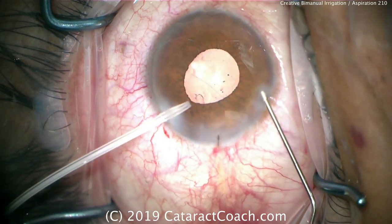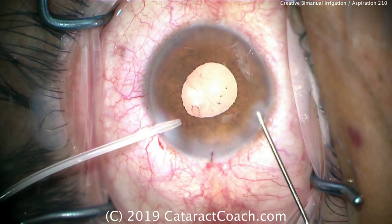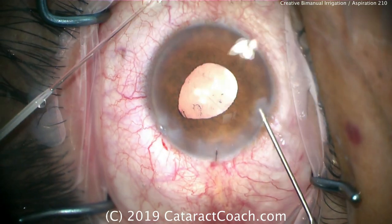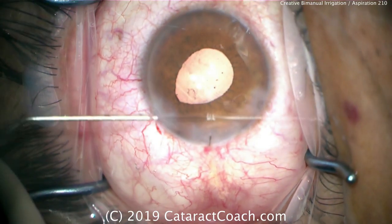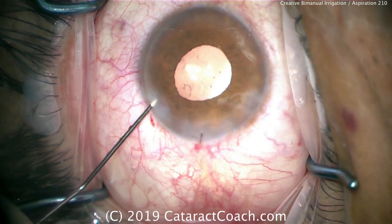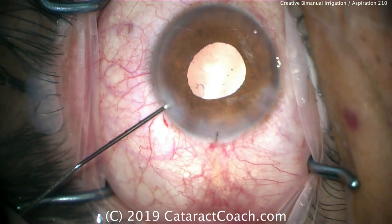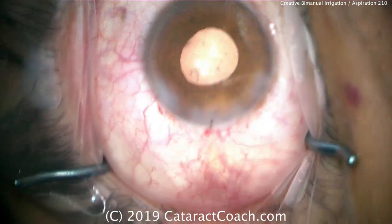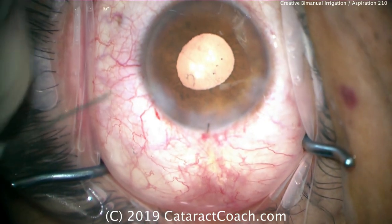The main phaco incision is already sutured shut. Now we can hydrate and seal up the two paracentesis incisions, as well as the main incision, and finish the case. A very important lesson: you have to be able to think on the fly. If you don't have a bimanual irrigation aspiration set readily available, it's okay to use things like a plastic IV tip to accomplish the same goals.